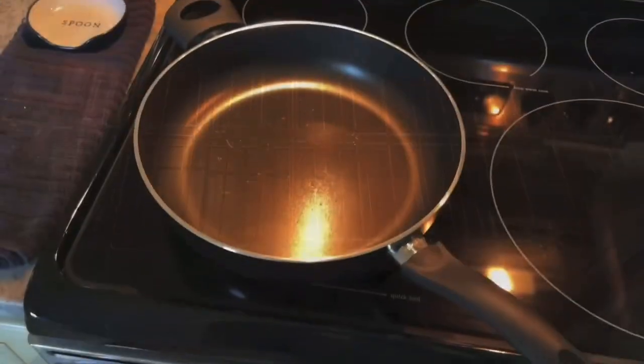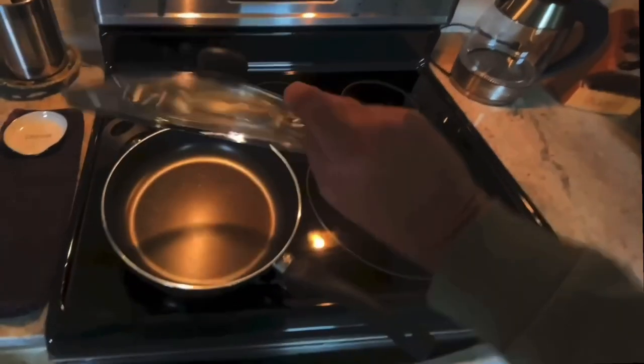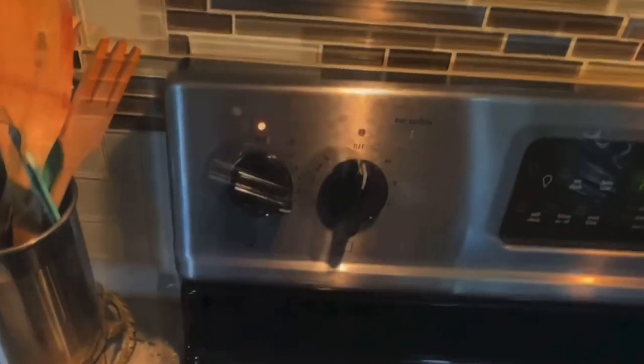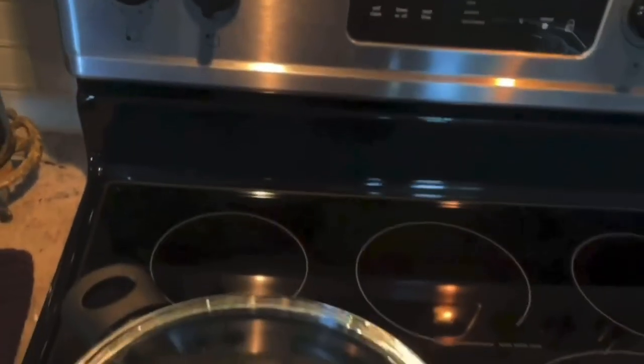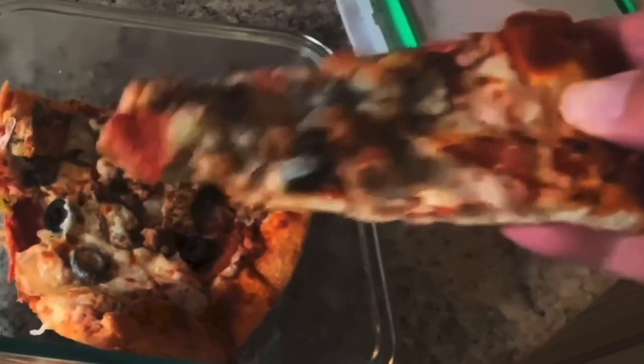I'm going to warm it up not in the oven. I'm going to show you a trick using a frying pan on your stove top. Make sure you have a lid for it that covers tightly — that's important. Go ahead and heat this pan up for about two to three minutes on medium. We're going to come back to this in three minutes.